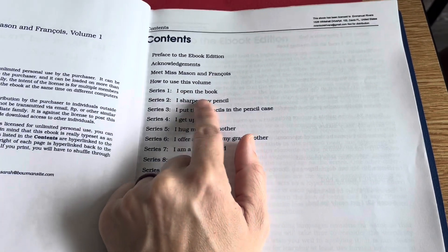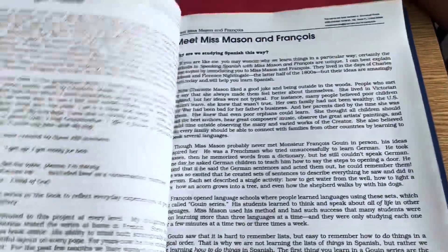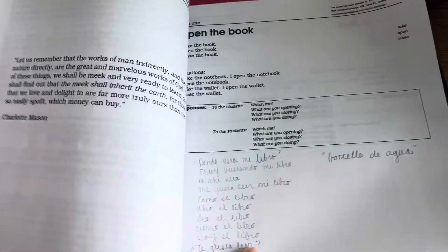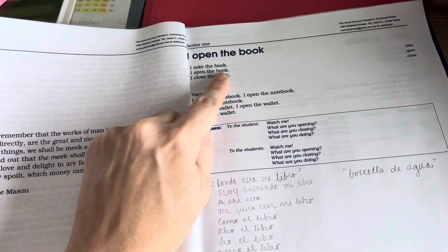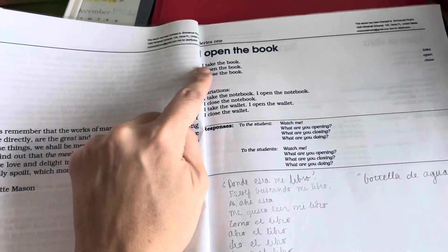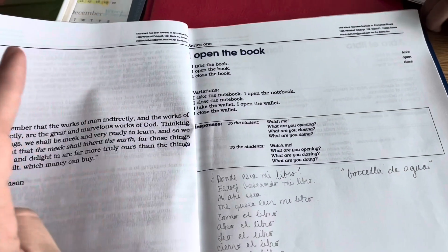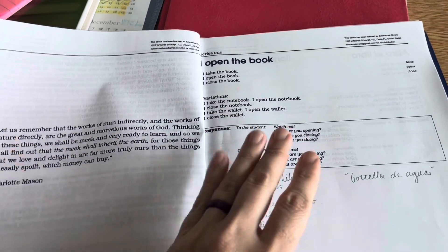It just goes through different things and you use hand motions and you act out what you're saying. Let me show you really quick what that means. All the instructions — and I add to it. You can add to it and adjust it. So we started several, like a month or so back. We learned this series in English. Charlotte Mason has a video on how to do this — I'll link it below. I take the book. I open the book. I close the book. So you learn how to do that. We took a book off the shelf. We opened a book and we closed the book.